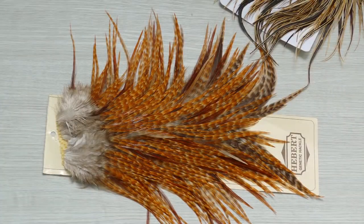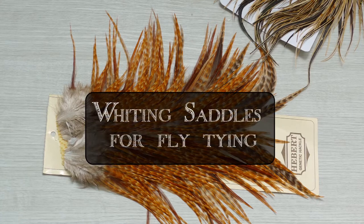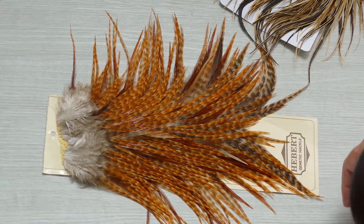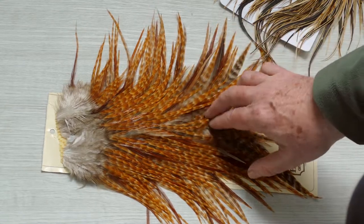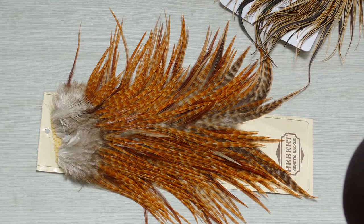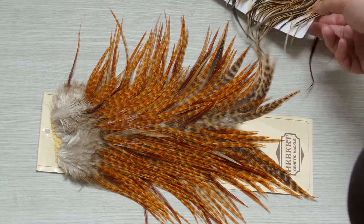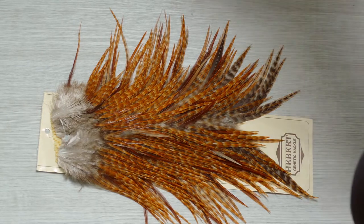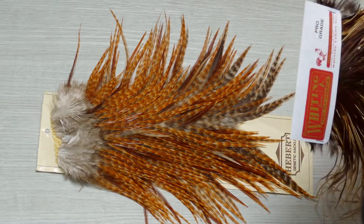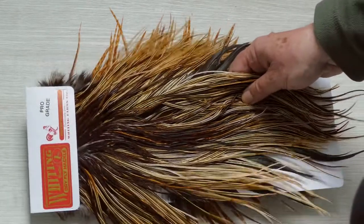This is a video about Whiting cock saddles for dry flies, and strangely I'm showing you a Herbert one. You need to start off with this — this is another genetic saddle which I purchased for doing larger flies, but this will just give you an idea of the difference in size.